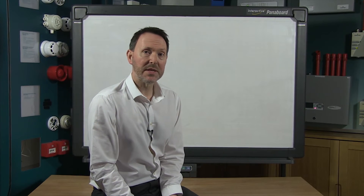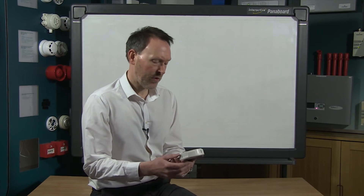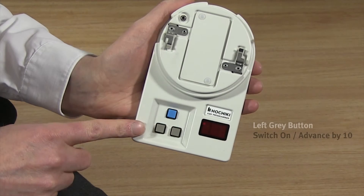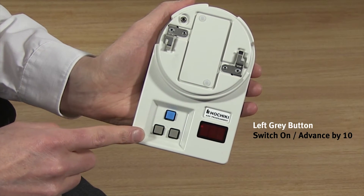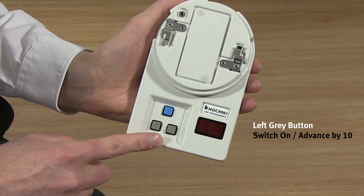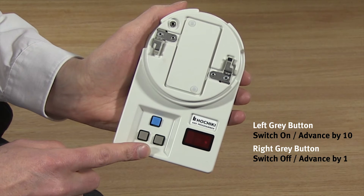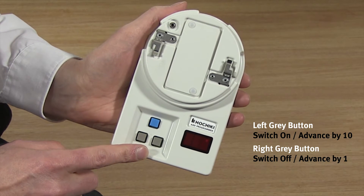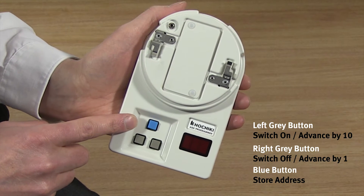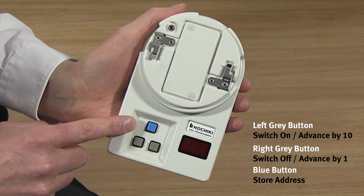Before we get started we are going to take a closer look at the programmer. First of all you will notice it has three buttons. The left grey button is used to switch the programmer on and then to advance the sensor address in units of 10. The right grey button is used as the off switch and to advance the sensor address in units of 1. The blue button is used to store the address and to read the sensor's analogue value.